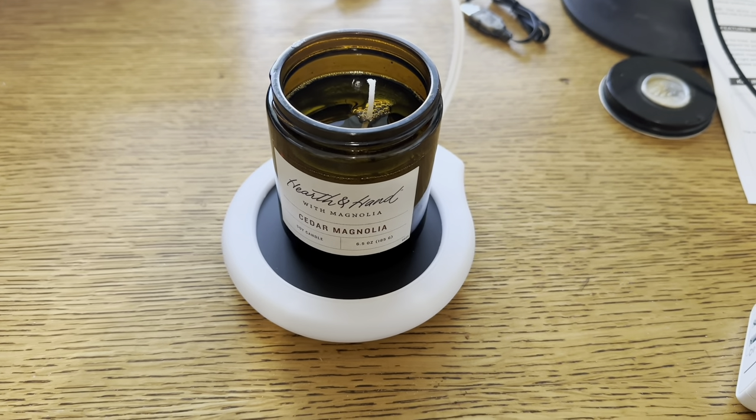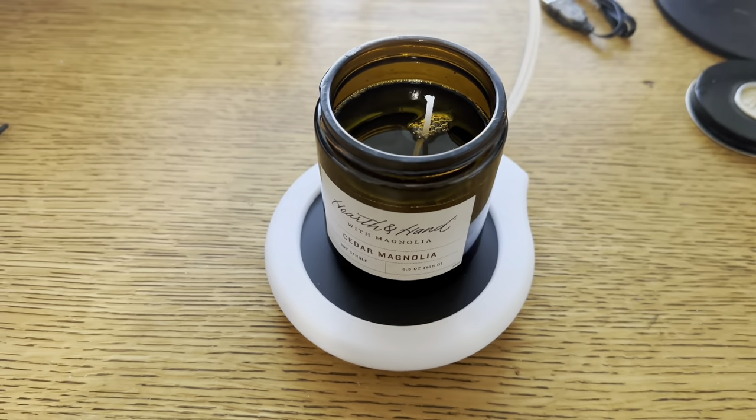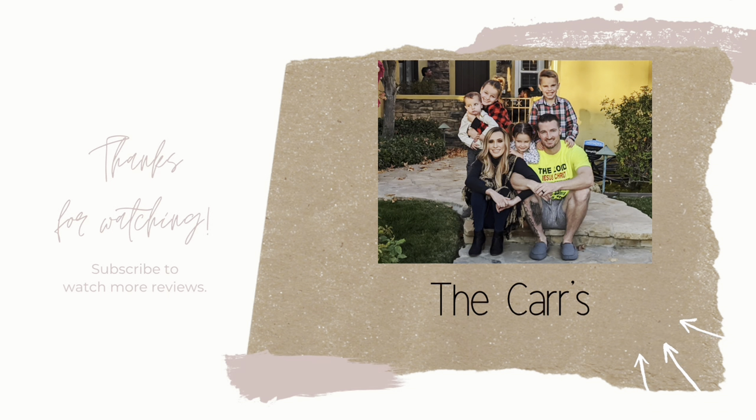But yeah, that completes this video. Thank you so much for watching. Bye, God bless.